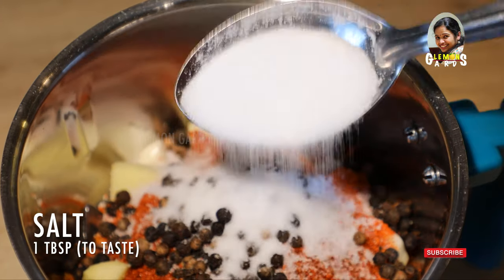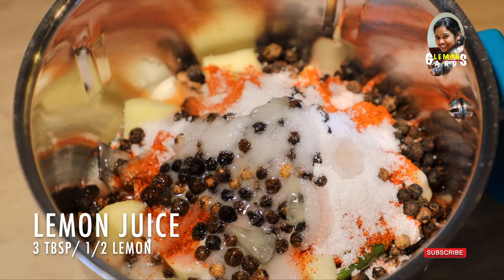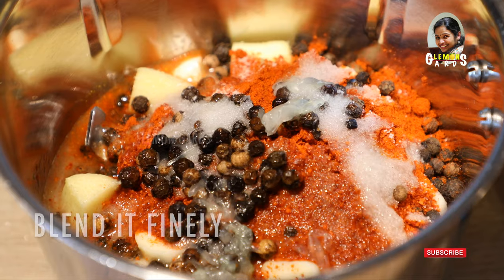Add 1 tablespoon of oil and half a lemon. I will also cook it here — this is 3 tbsp of juice. Now we have to cook it.